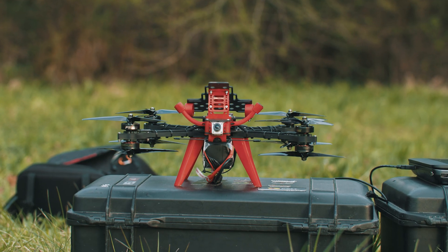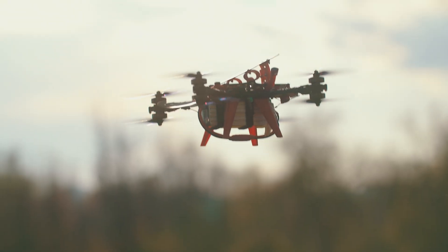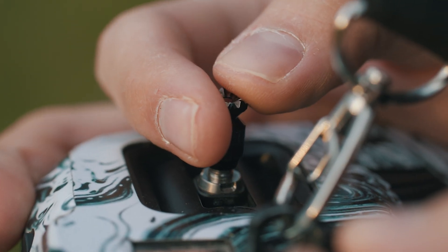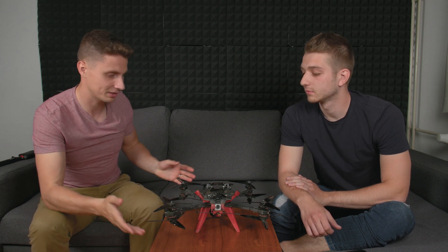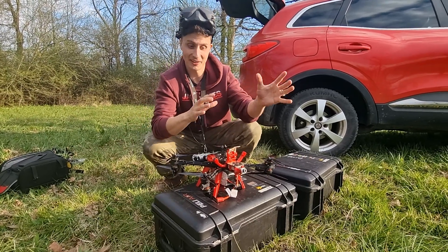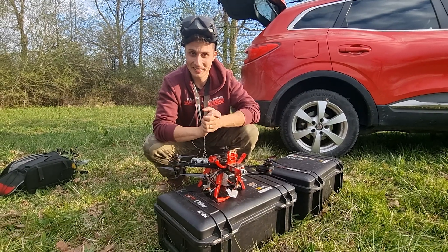The first flight was actually just a short line-of-sight flight so we could see how this thing behaves in the air. Line of sight means goggles were off — we literally watched the drone and checked if there was any shaking happening with the motors or anything unusual. Aleš successfully tested line-of-sight flying, and now it was time to put the goggles on and go fly.